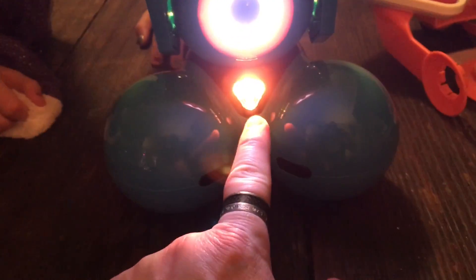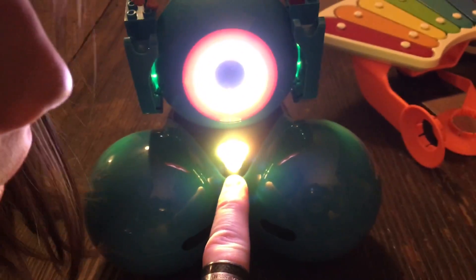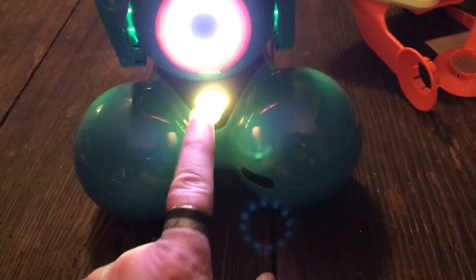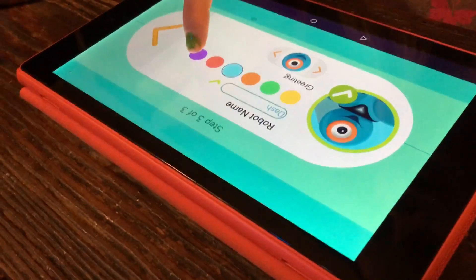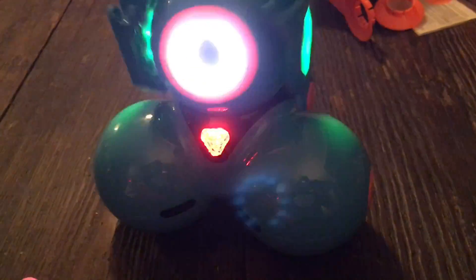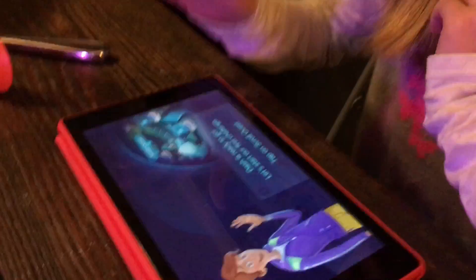You know, I kind of like Dash - keep it as Dash. Check! Then choose the color you want to be associated with him. Look - you can change his color! That is just too creative. It's the indicator light, it comes in that color. Anna chooses purple. Then you choose his greeting - this is how it'll start up.